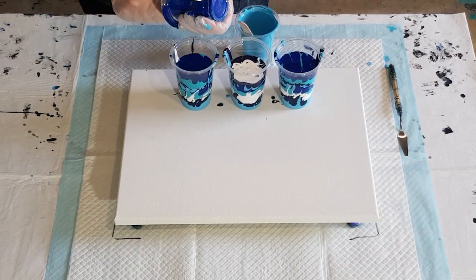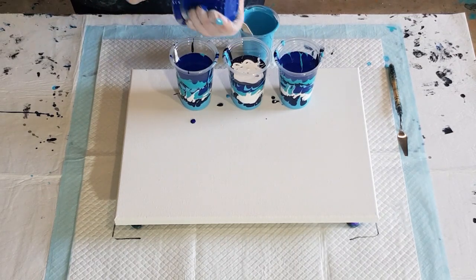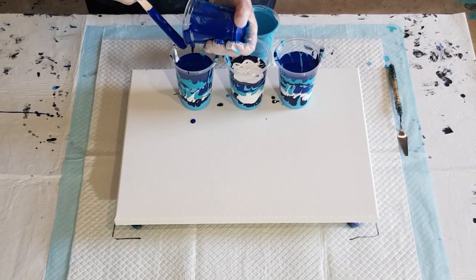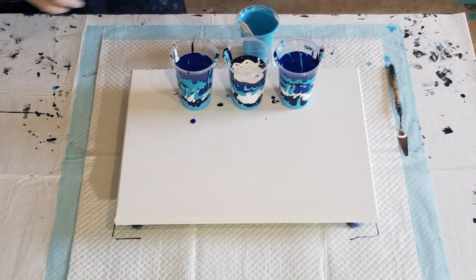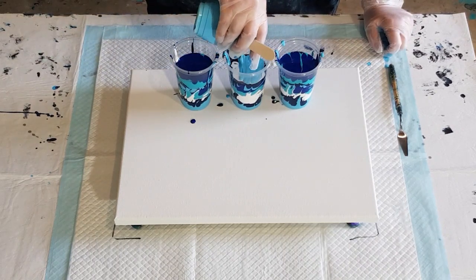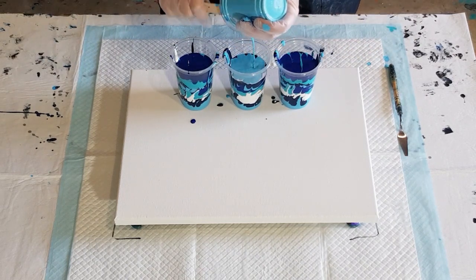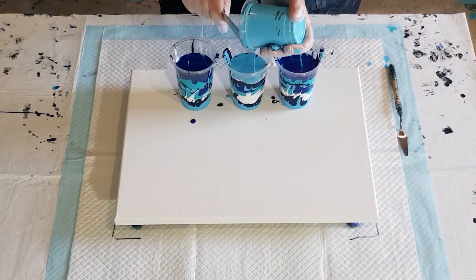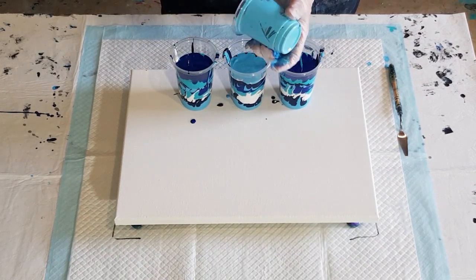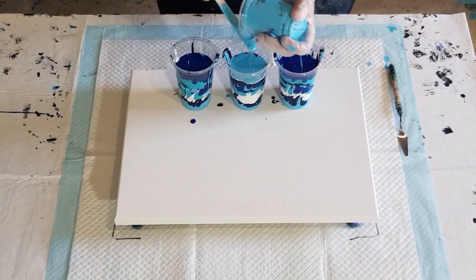You don't have to make all your cups the same — it's quite nice to have a slightly different look; you can layer them all differently if you want. Let's do one cup at a time — it takes a lot longer, but I know you guys are watching so I just tend to get on with it and get it done. 600 grams of mixed paint for this canvas — it will be plenty and should slide around nicely.